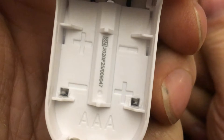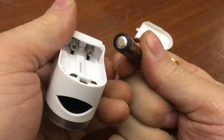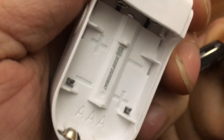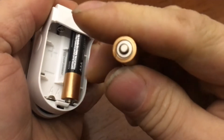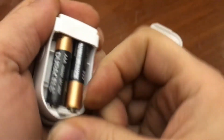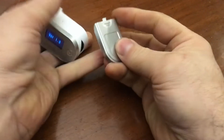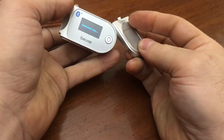Negative, positive, positive, negative. The springs — when you see a spring you usually assume that's the negative, but this one is saying no, this one is negative and that one is positive, which is very odd. As long as it connects once you click it in.